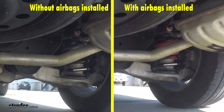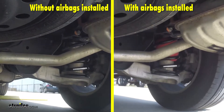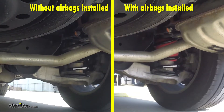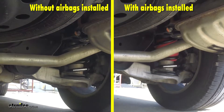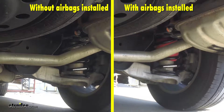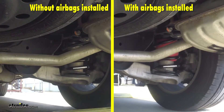With the airbags installed you can see how much less jouncing and jarring there is, because the suspension is able to do its job properly with the weight being supported by the airbags. This gives us much more handling and braking ability, providing the safety we need when towing a heavy load or carrying a lot of weight in the back of the vehicle.